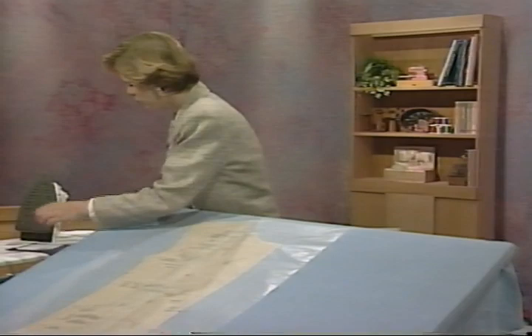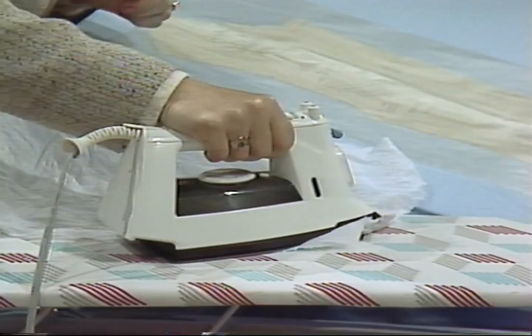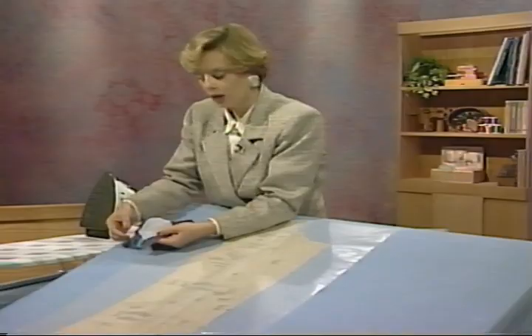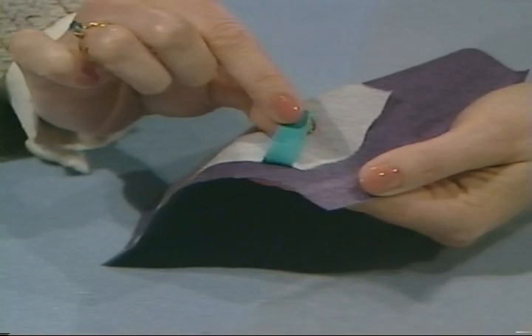When fusing, follow the manufacturer's instructions. Place a damp cloth over the fabric and press for the allotted amount of time. You can test if the bond was correct by pulling on the tab — if it pulls off, you need to press longer. Most importantly, check the compatibility of the interfacing and the fashion fabric to see if that's the one you should use. If it's too crisp, go lighter.